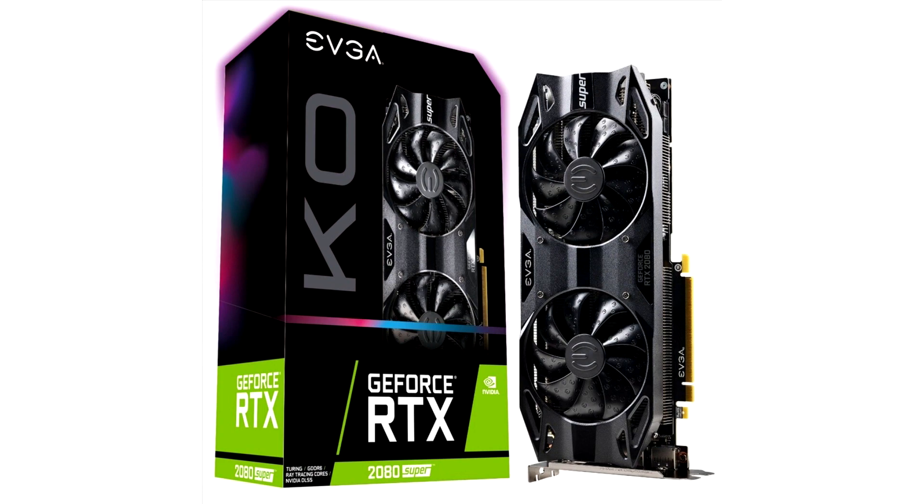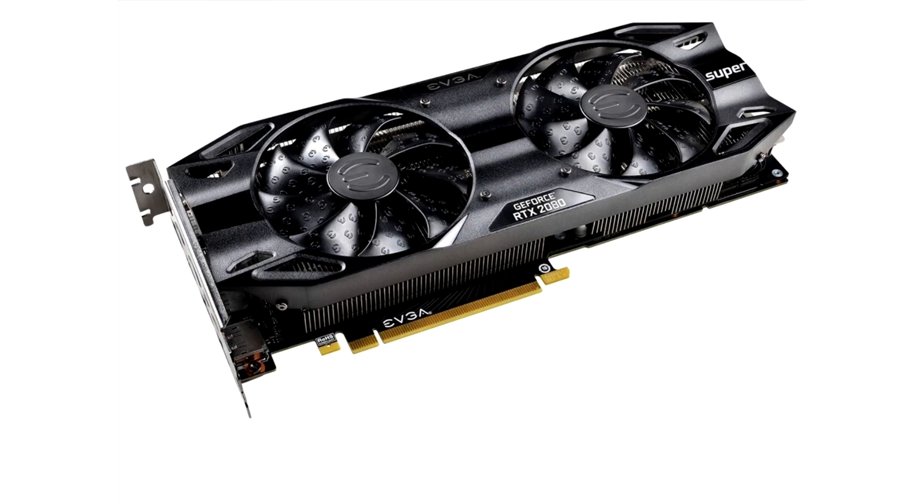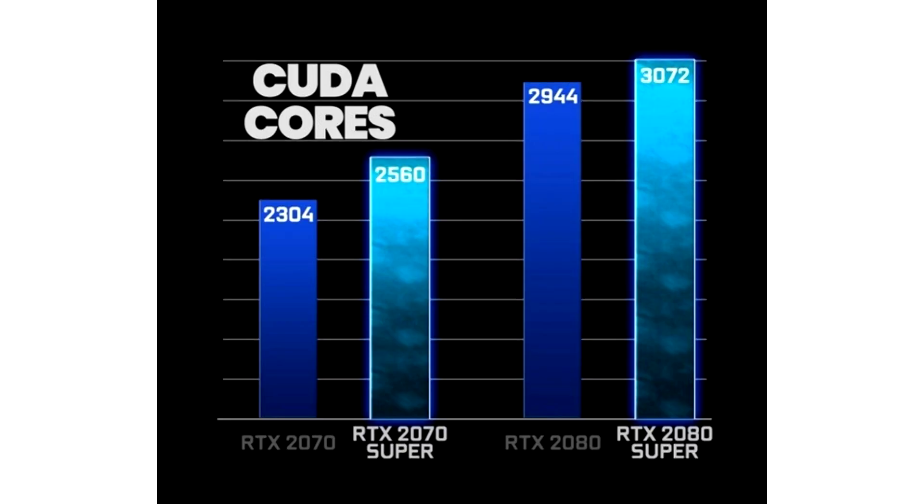The EVGA GeForce RTX 2070 Super KO will be retailing for $499.99, featuring 2,560 CUDA cores, a 1,770 MHz boost clock, and 8 GB GDDR6 memory at 14 GHz over a 256-bit bus. The EVGA GeForce RTX 2080 Super KO offers 3,072 CUDA cores, a 1,815 MHz boost clock, and 8 GB GDDR6 memory at 15.5 GHz over a 256-bit bus, for $699.99.